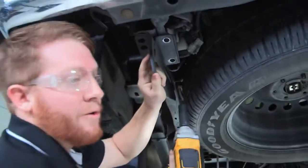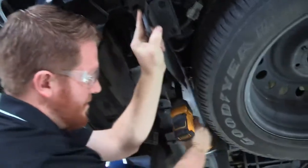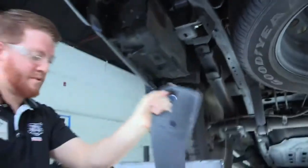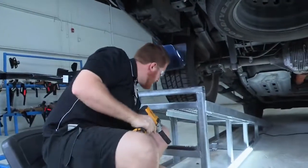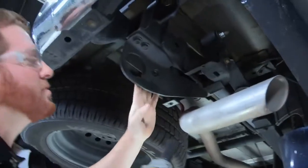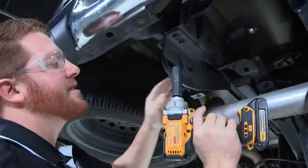When you release the last one you'll want to hold on to it because it will fall on you. Now we will move over to the passenger side. This one has the exhaust in the way but it still has plenty of room where you can get to those bolts. Again, make sure you hold on to that last bolt, then repeat that same process.